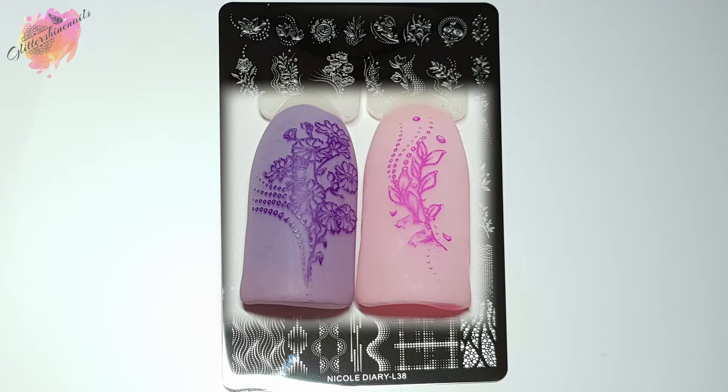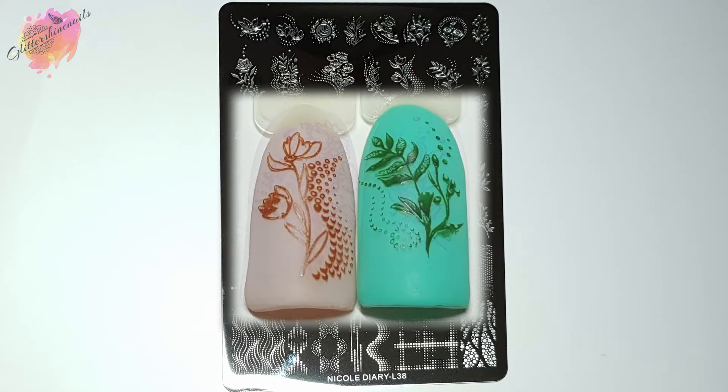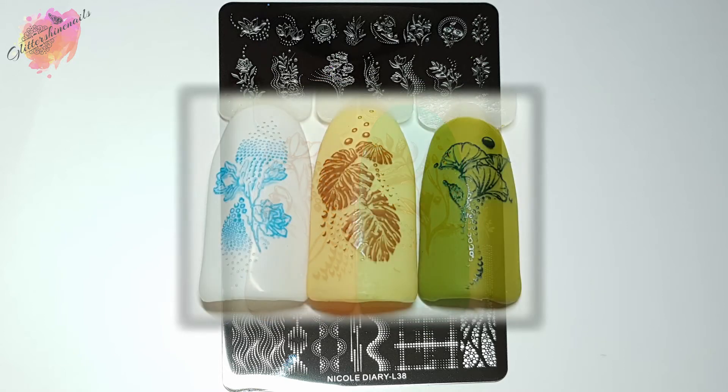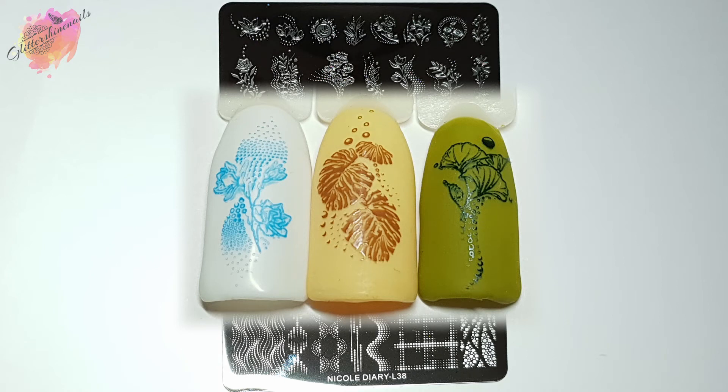I've used some spring and summer color bases for these swatches, as I felt that is where this plate would be used the most, but I've also added in a couple of darker bases just to mix things up a little. I do like to use colors closest to the season we're going into — I mainly use darker colors in the autumn and winter seasons. There are just so many images I wanted to use, it's mad!